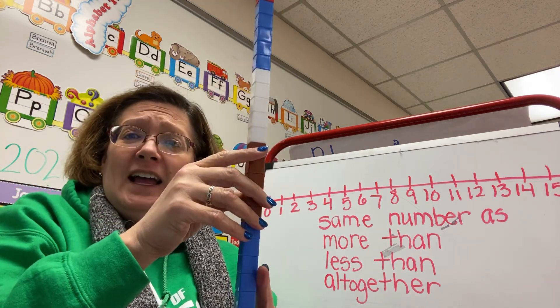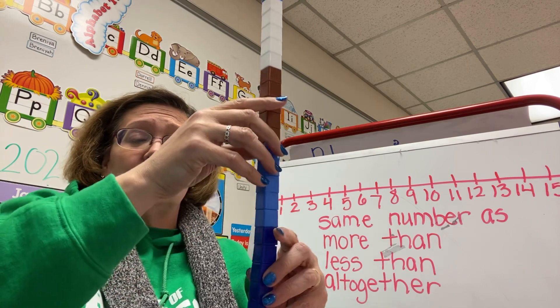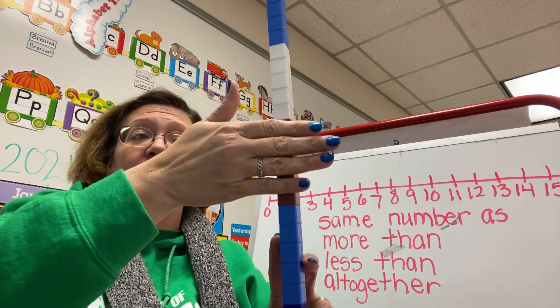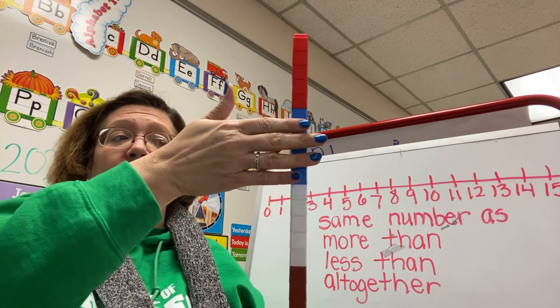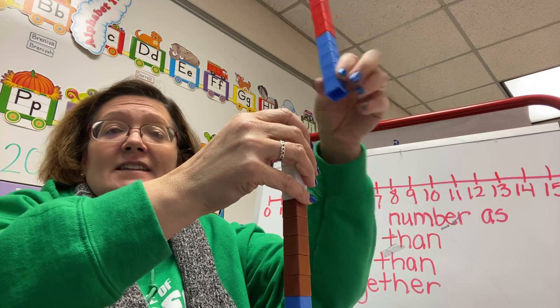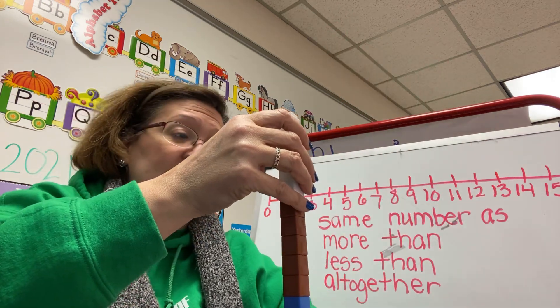So now each five I did a separate color. So if I wanted to, I could count by fives: 5, 10, 15, 20, 25, 30. That's counting by fives. Okay, I'm going to take ten off, so we're just looking at twenty.